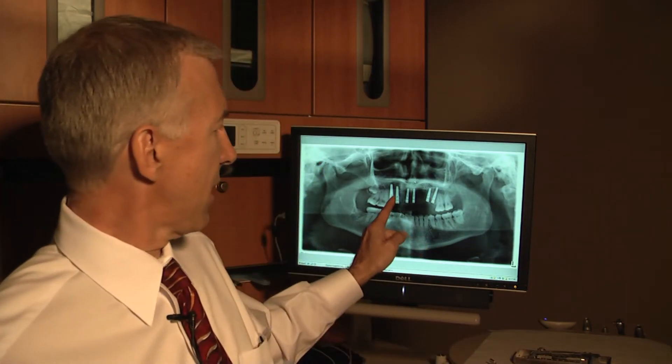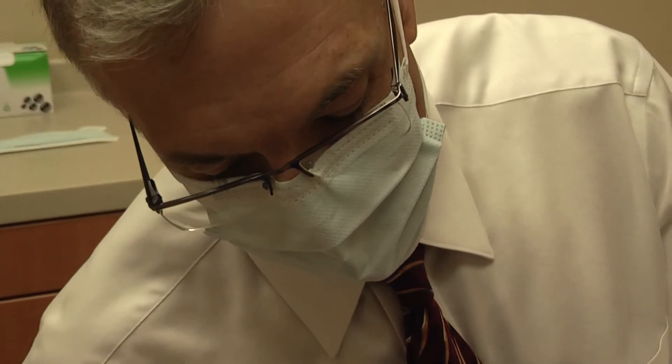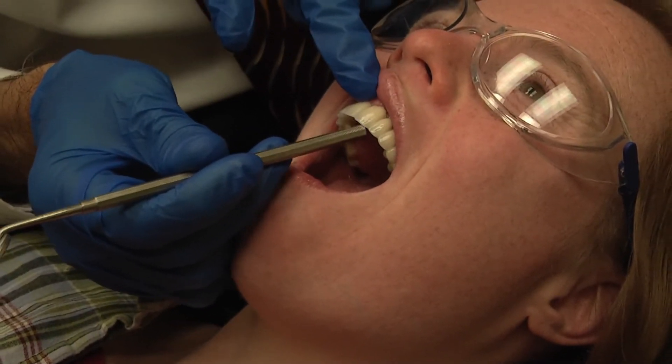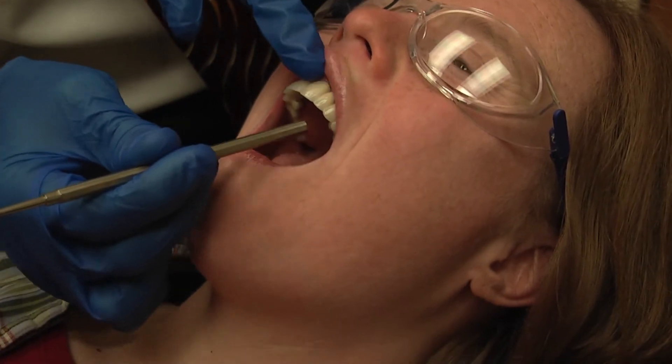Dental implants are very similar to a fence post that's placed in cement or a basketball post. You can see from the x-ray behind me that the patient there has six implants. She actually needed a bone graft because after her extractions, we didn't have enough width of her jawbone to place the implants in.